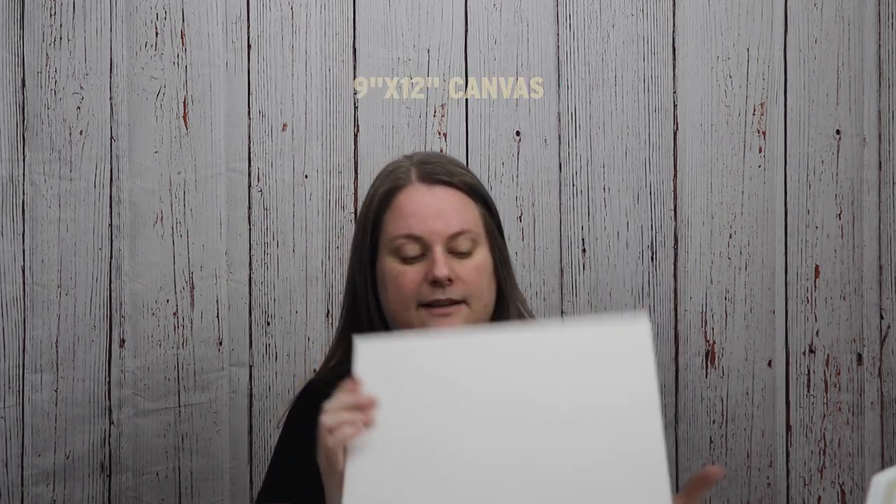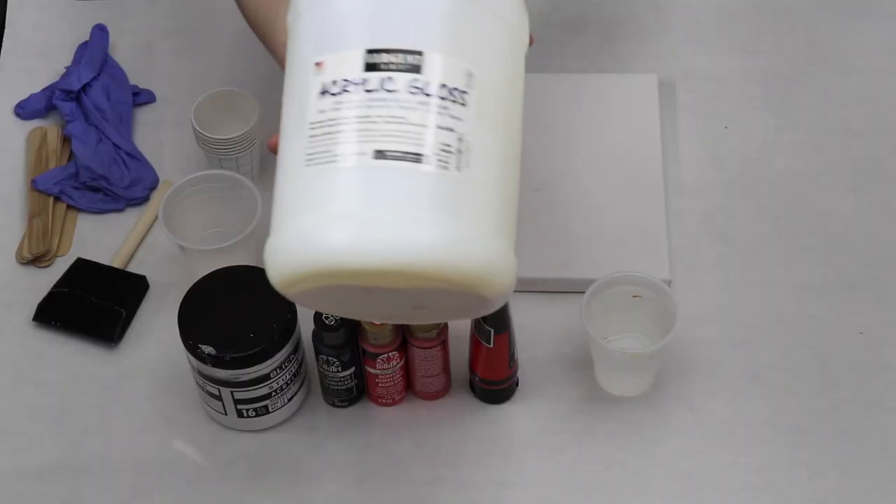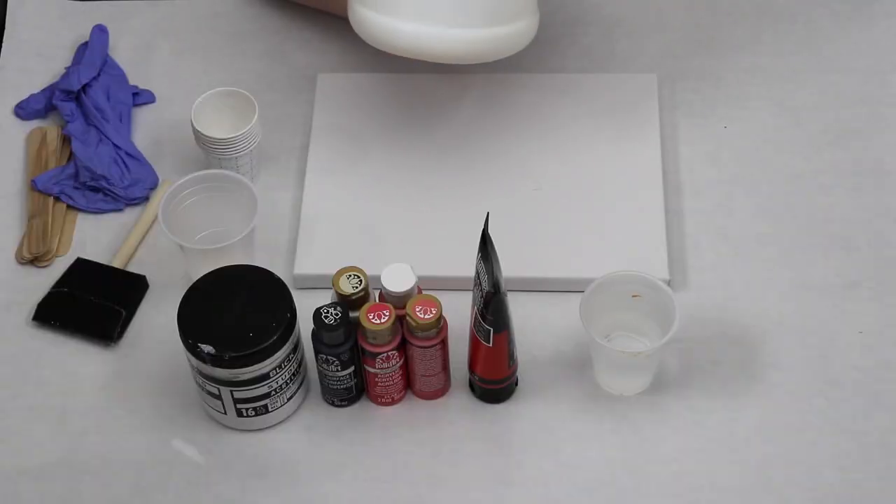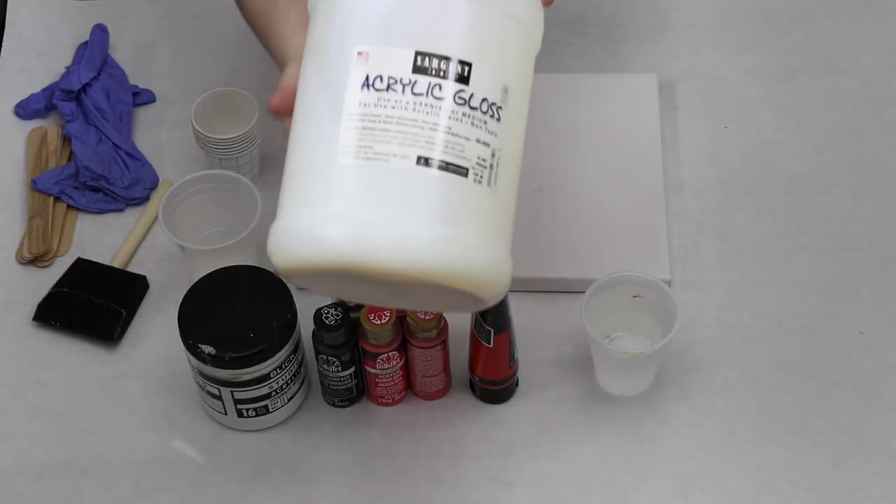I just have my canvas here. This is a 9x12 canvas. I have pouring medium — I use Sargent Art Gloss Medium. I buy this in the gallon sizes because I use so much of it. It is an acrylic gloss; you can use it as a varnish or a medium. Because it is glossy, your final output will be really nice and shiny. I like the consistency of this and the way my paint mixes with it. I get this in gallons off Amazon, but you can buy it in other sizes.